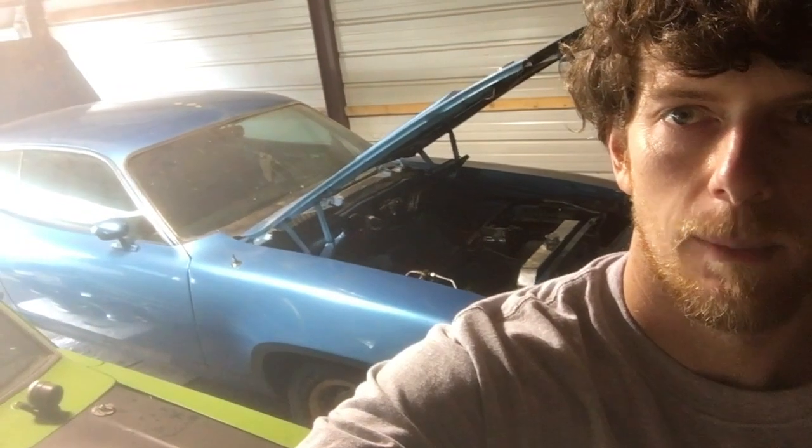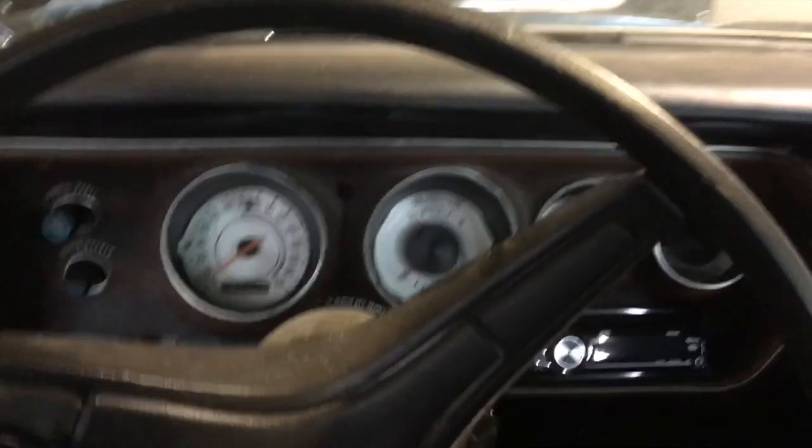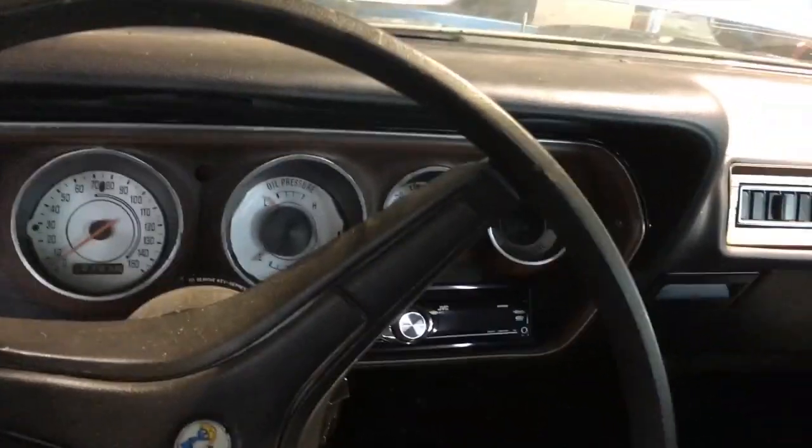Alright Mopar people, Mopar Joe back with you. I'm gonna do a quick run over about the Road Runner and just kind of give you a little backstory on it. Let's check it out — sitting in the old Road Runner here, I was gonna show you a few things and talk about it real quick.